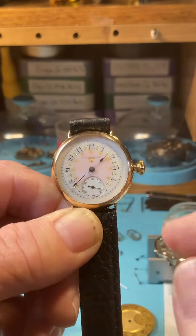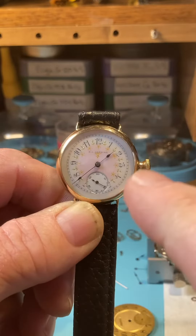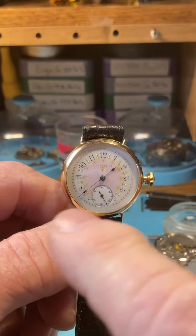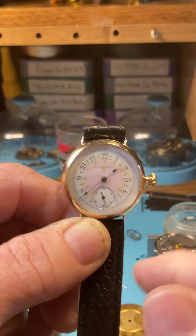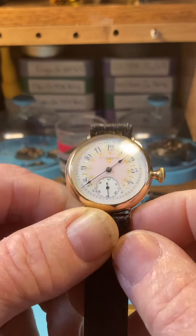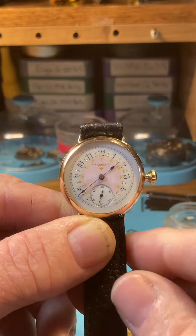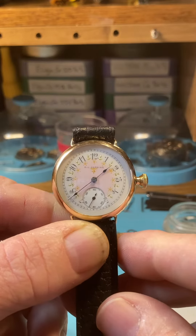When we set the hands, you want to go in the clockwise direction. So we're going to go this way, not backwards. That's the desired way to do it and it keeps everything working properly and makes your watch last a very, very long time.